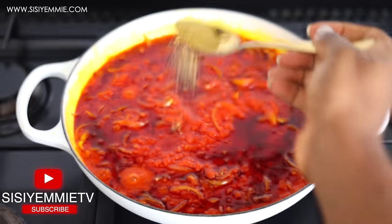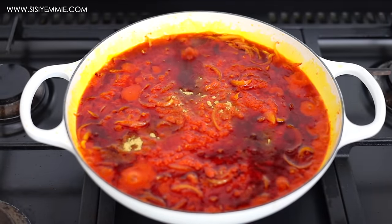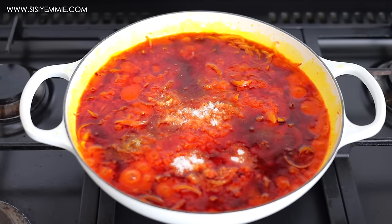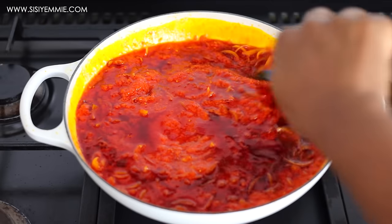I'll season with just some salt and seasoning cubes — and that is all. This stew does not require anything extra because all the flavor is already there, in the palm oil, in the onion, in the pepper blend. The richness also comes from the catfish we're going to add.